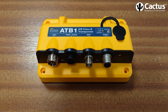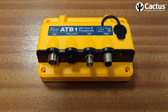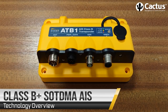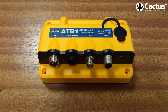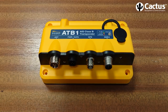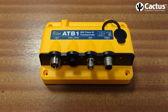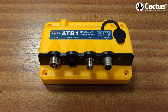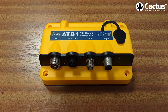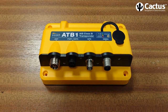These new AIS transponders are being referred to in a number of different terms. We're using B Plus, but you may also see them marketed as Class B SOTDMA or even Class B 5 Watt. These units are designed to bridge the gap between Class A transponders — the sort found on commercial vessels — and the older Class B transponders, which have been until the advent of B Plus the standard type found on leisure vessels.